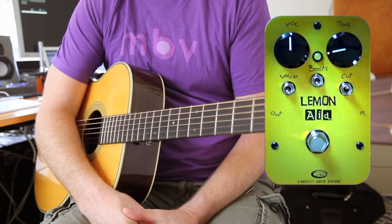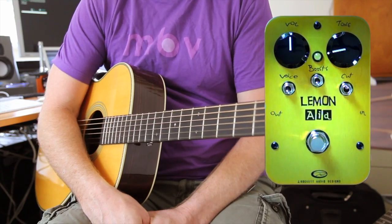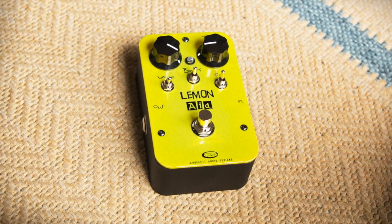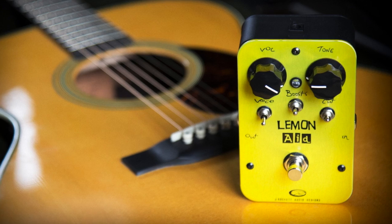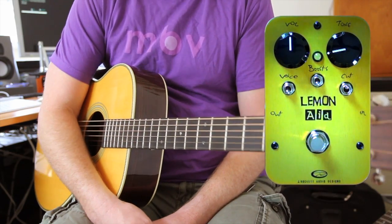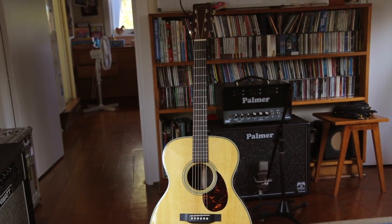Howdy, it's Bergs, and today we are looking at the Lemonade from J-Rocket Audio Designs. The Lemonade is an all-round preamp booster with a whole lot of different switches that will give you a whole lot of different options. It can be used for electric guitar, or harmonica, or anything basically that you can plug into it to use as a preamp, even vocals, but today I'm using an OM28E Martin to show you what it can do with an acoustic guitar.